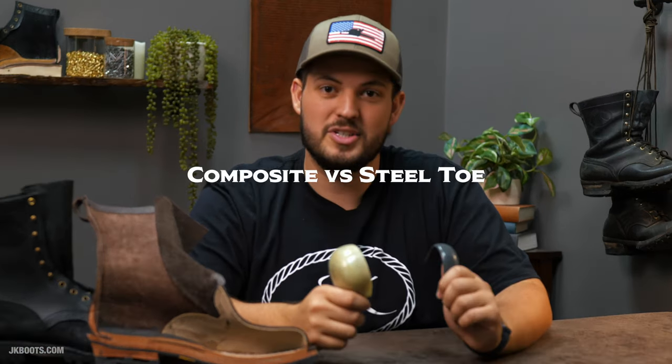Hey guys, Tim here at JK Boots. Today we want to talk about the difference between composite versus steel toe, pros and cons, and why we recommend certain ones over the others. I hope to answer all your questions.